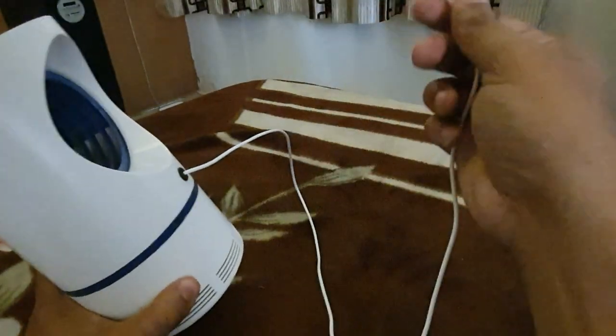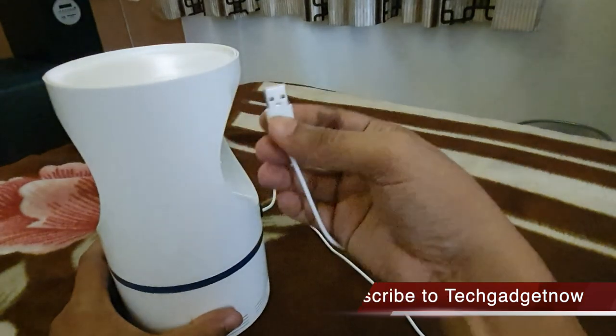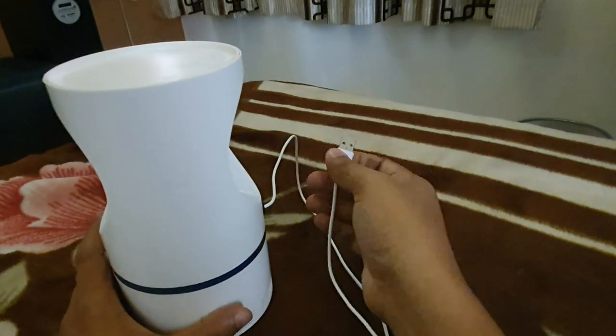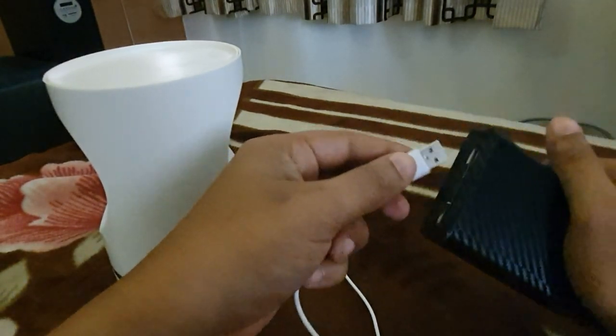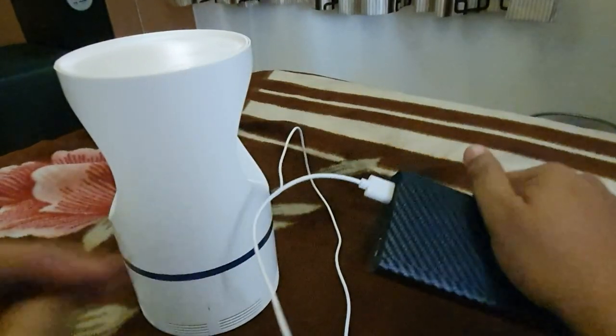Here is a cable that is about a meter in length, and this is a USB cable. This is an advantage — you can connect it with your battery bank. If you extend this meter, the device will connect with your battery.